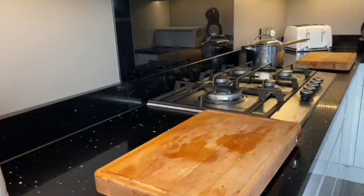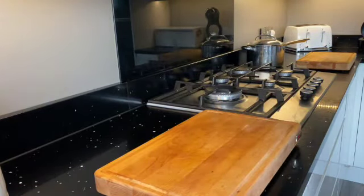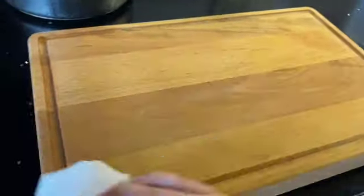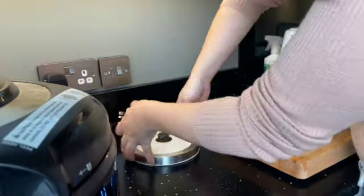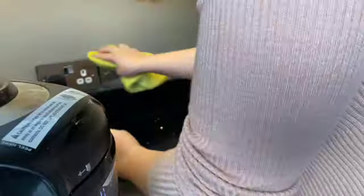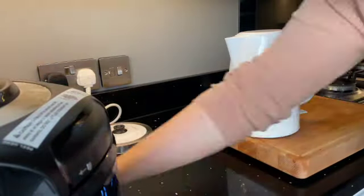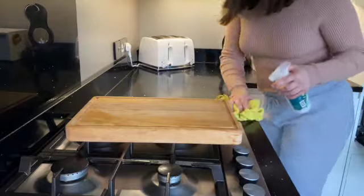For the chopping board I'm using some Flash all-purpose — the pumpkin one again — just using a bit of tissue to wipe the chopping boards over and leave them really fresh and clean ready for the next use. Then it's time for the worktops. As usual I'm using the Fabuloso granite and marble cleaner, which I absolutely love, with a microfiber cloth. Taking away the kettle, giving that a good clean underneath and making sure there are no streaks left on the side.